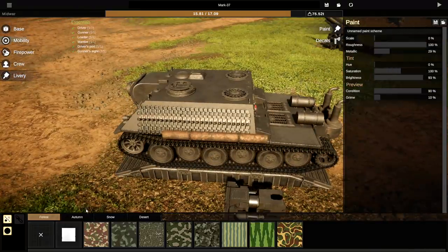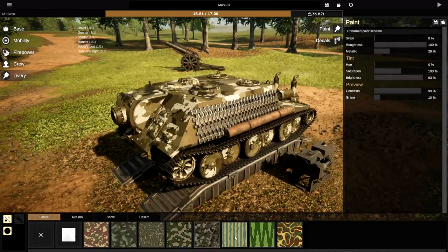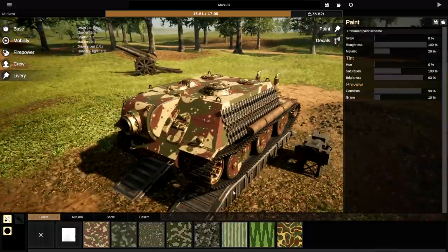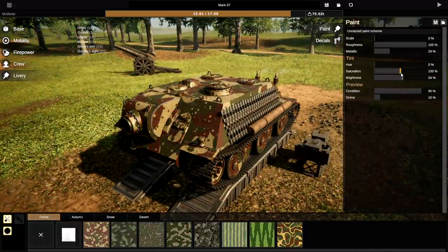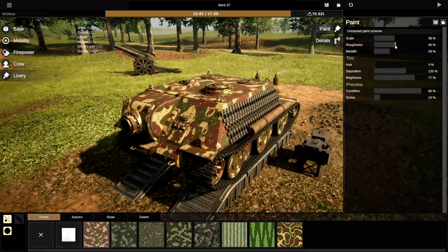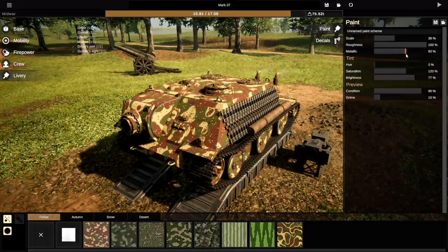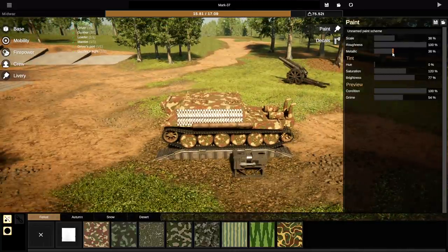Now let's go ahead and paint it real quick. This livery actually suits the German stuff pretty well, so we might have to go with it. We can change the hue, the brightness, and the saturation. We can also change its scale — make it bigger or smaller — and its roughness as well. And we can also make it metallic or dirty. Look at that. You know what, I really like this thing. It looks good.